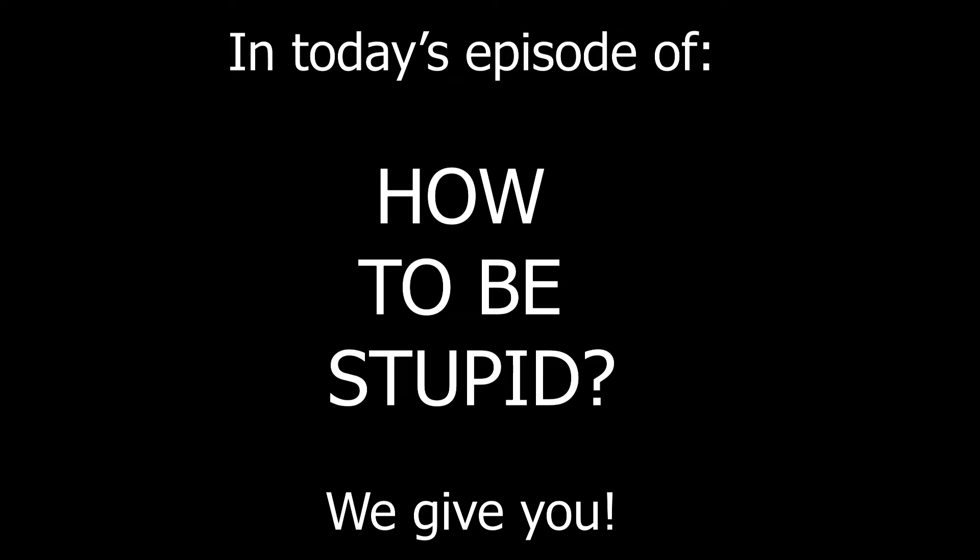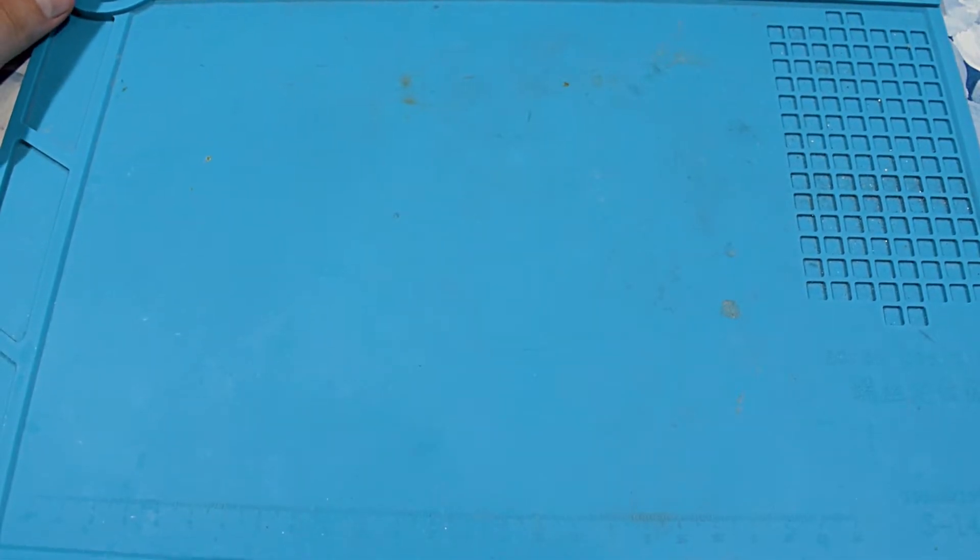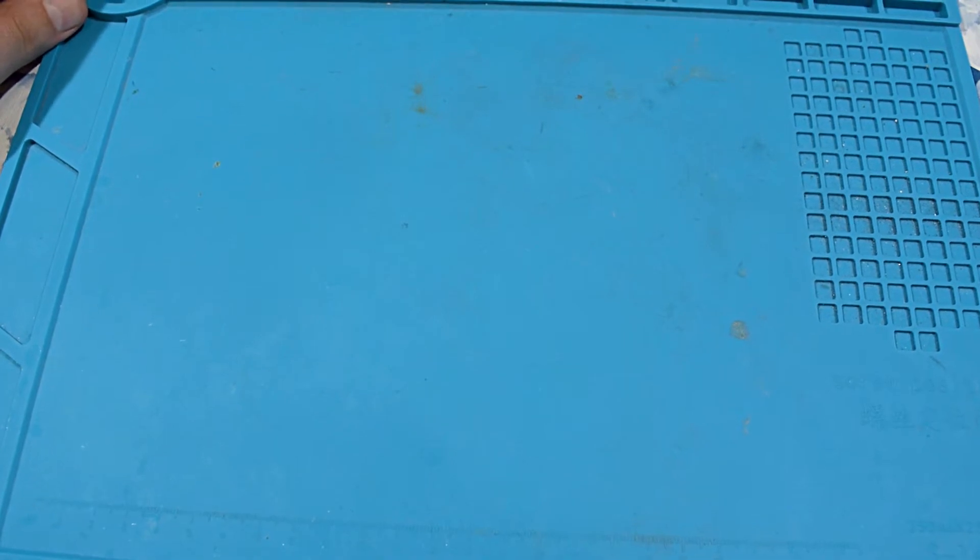In this episode of 'How to Be Stupid' - about the soldering iron I praised to the heavens and back - we ran into a problem.